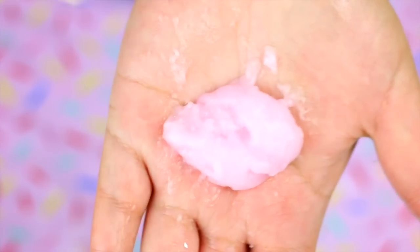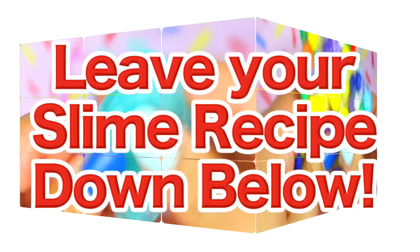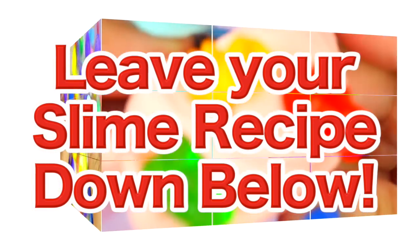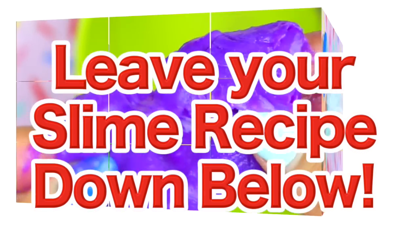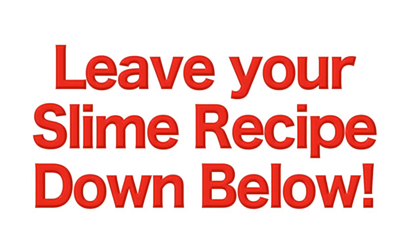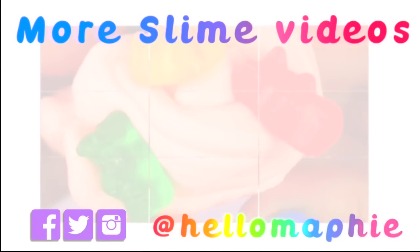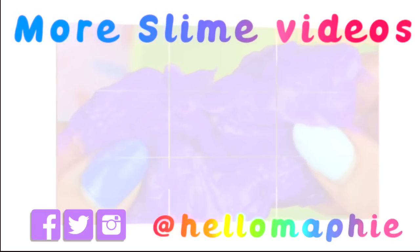Anyways, I totally recommend you to try this out if you are bored. That's it for today's video — I wanted to try more weird slime recipes, so if you know one let me know in the comments down below. I love you guys so much and I will see you in my next video, bye!